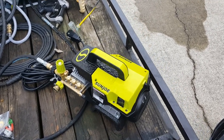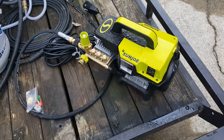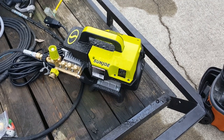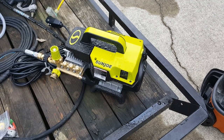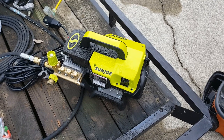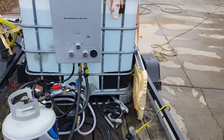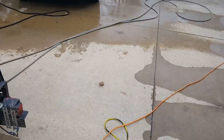AR Blue makes one — I think it's called TSS Hot or something — a little electric pressure washer that has better seals designed to run hot water. You could basically run this at max and still be fine with that unit.